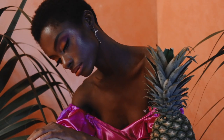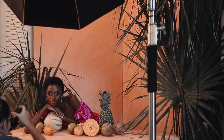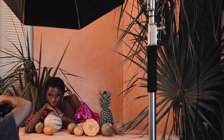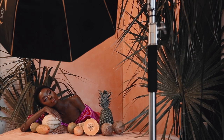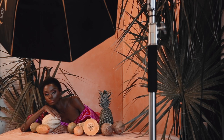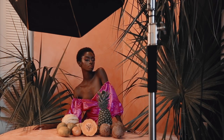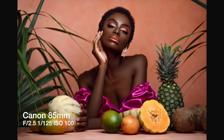The next look is the Up Close Beauty shot. I grabbed my coffee table and brought it over to the set, then took the floorboard she was previously sitting on and placed it on top of the coffee table. I put some fruit there, had her lean against it, and switched to the 85mm lens — because I don't want any distortion when shooting up close, and to create separation from the backdrop. My camera settings were f/2.5, 1/125th of a second, and ISO 100.